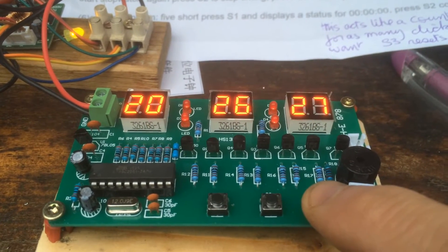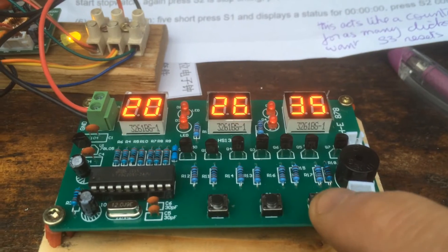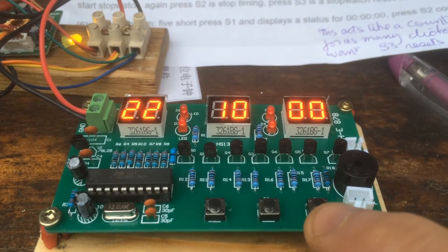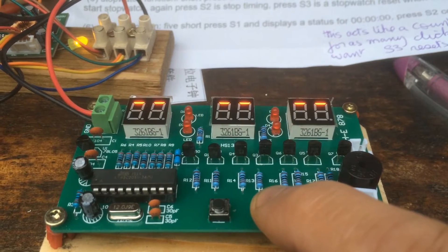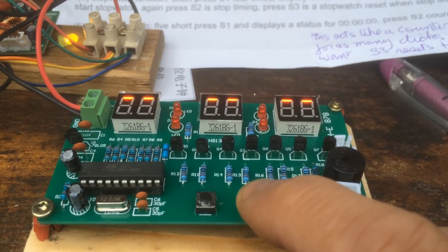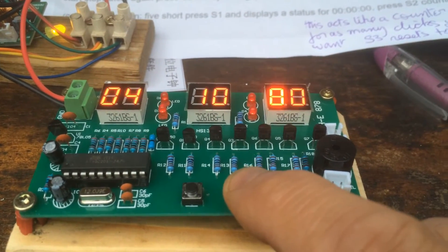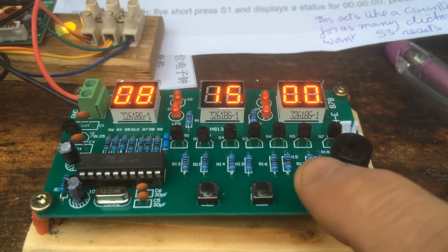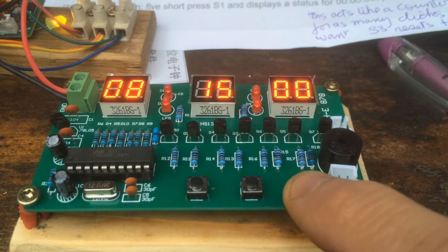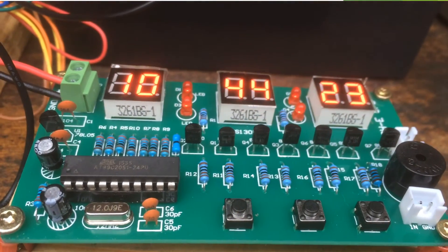Next, we're going to adjust the alarm. The alarm is function three, which you go into by pressing the S1 switch twice quickly. It's already set to something. S2 advances the hours. If you go past 23 hours, you get the upper bars only, which means there's no alarm. S2 is adjusting the hours and S3 adjusts the minutes. Let's set it to quarter past eight.